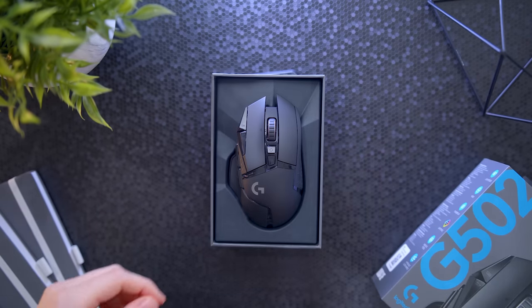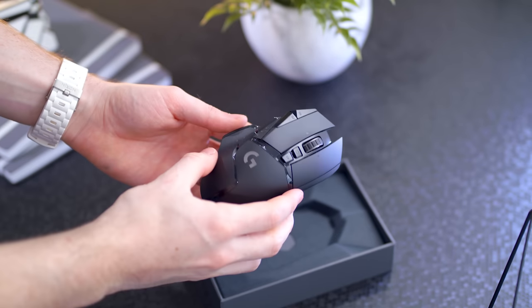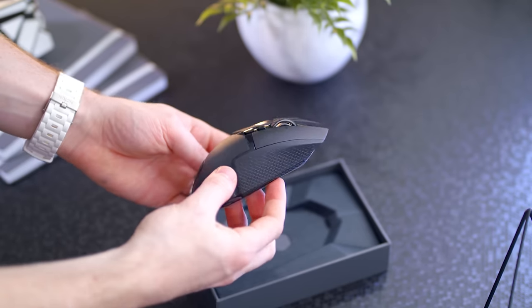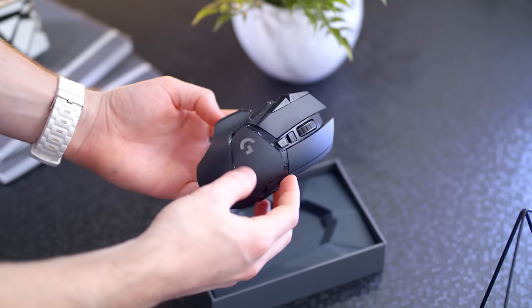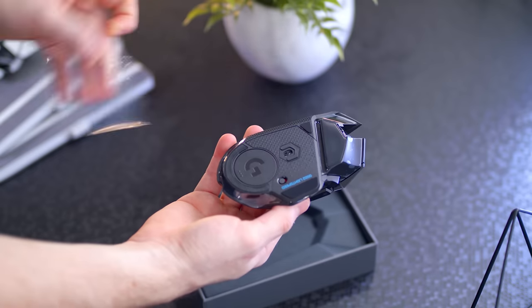Taking a look at it, you still have those same 11 programmable buttons, the illuminated G logo, the DPI light indicators, and at first glance you might not even notice anything different at all. Same design, same ergonomics — and that's what we loved about the G502.